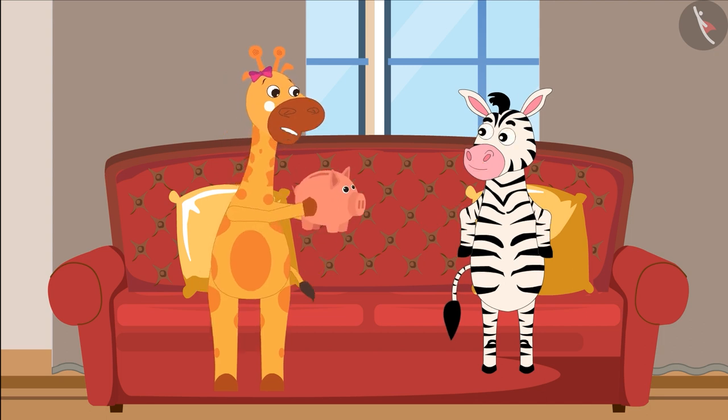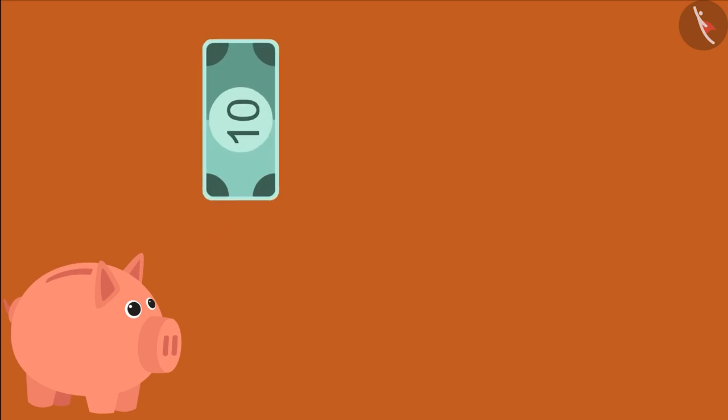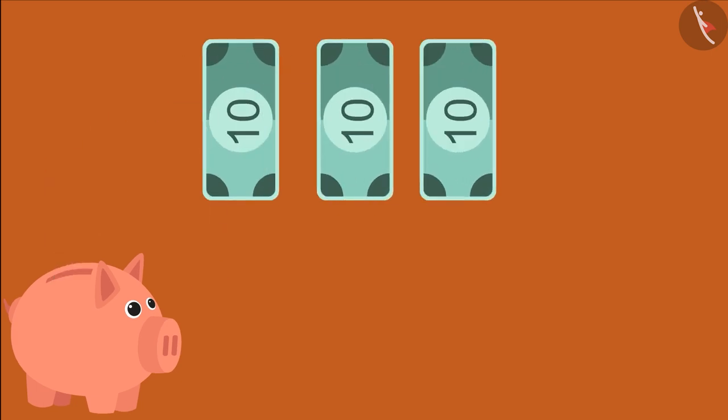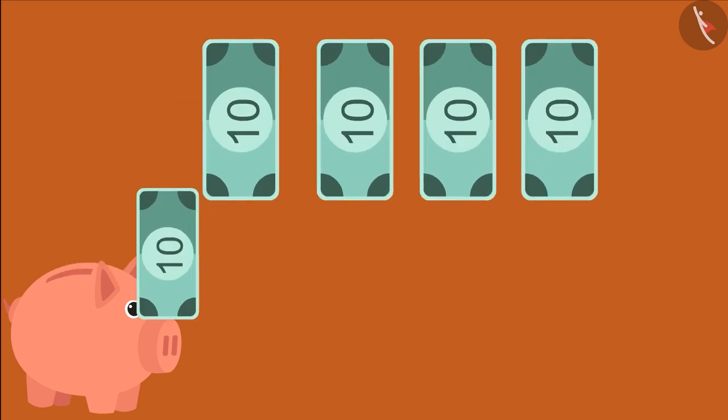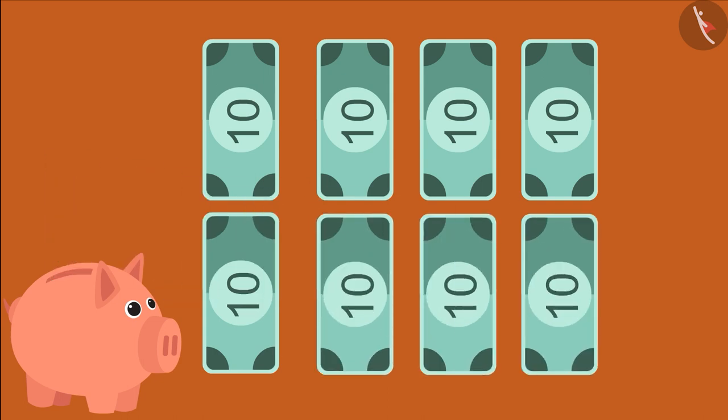I have some money in my piggy bank. We can use it and give a wonderful party on her birthday. I have 10, 20, 30, 40, 50, 60, 70 and 80 rupees in my piggy bank.